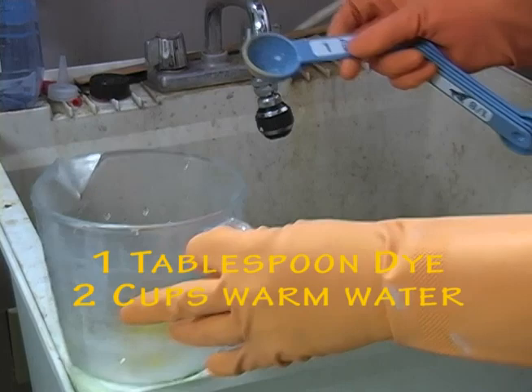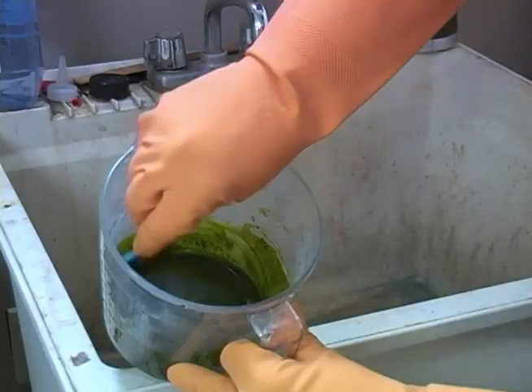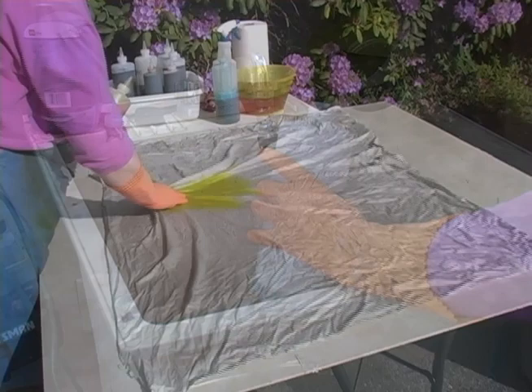I mix up my dyes using one tablespoon of dye for two cups of warm tap water — this gives me rich saturated colors. If you're looking for weaker colors, dilute this ratio. I add just a little water to the powder initially, trying to create more of a sludge, and use that to mix the powder in thoroughly. Once that's all mixed, I add the rest of the water and pour the liquid dye into plastic squirt bottles. Now we're ready to go outside and begin dyeing.